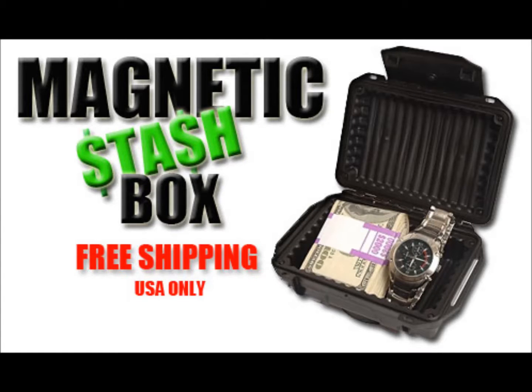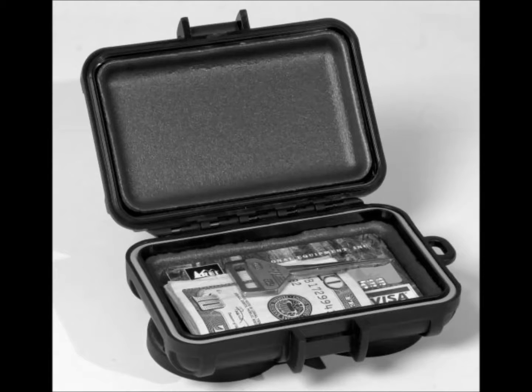Hey, this is Gary at MagneticStashBox.com. I'm going to run through these boxes real quick to give you an idea of what we carry.